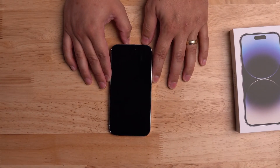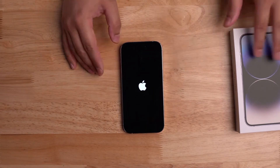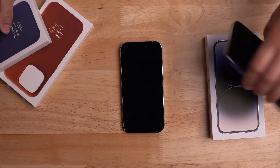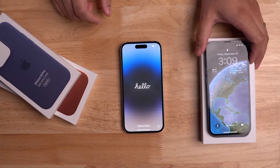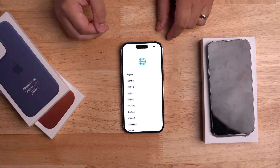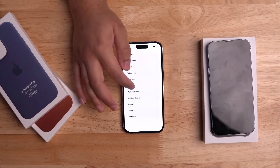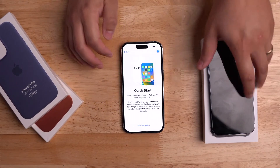Let's turn it on, get it set up and see how it goes. Hopefully it's got some charge in it. While that turns on, we can unbox some of the cases. I really love the new astronomy lock screens — I've been using those with some widgets. There's that Dynamic Island! Very nice. Alright — English, United States.